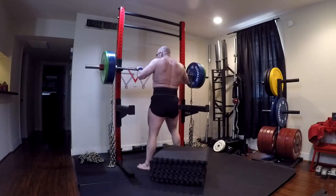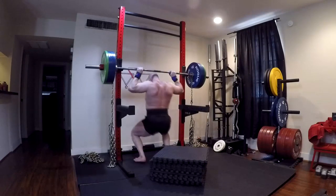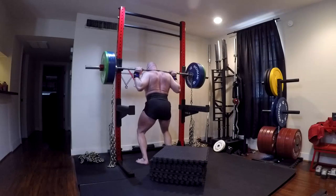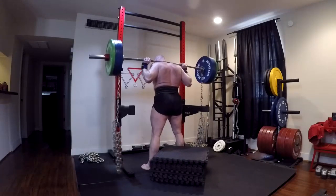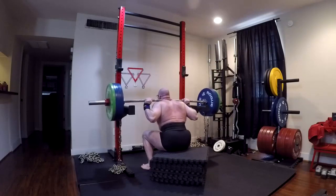I came in and squatted 522, and then a month or so later squatted 552 — albeit maybe an inch high. So we're going to do the same thing. We're going to get my 11-inch box squat using a slightly wider stance up past 500. We're going to get well above 500, and once we can do that we know that my squat will have gone up again.